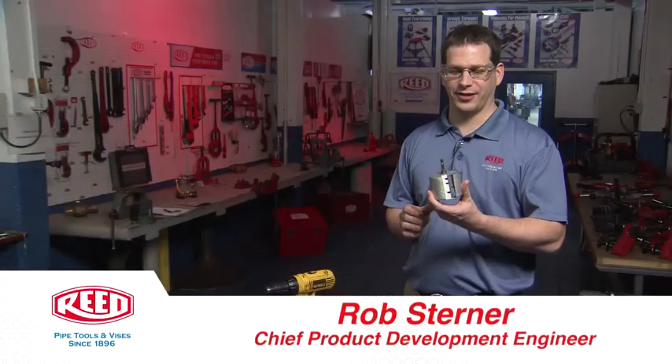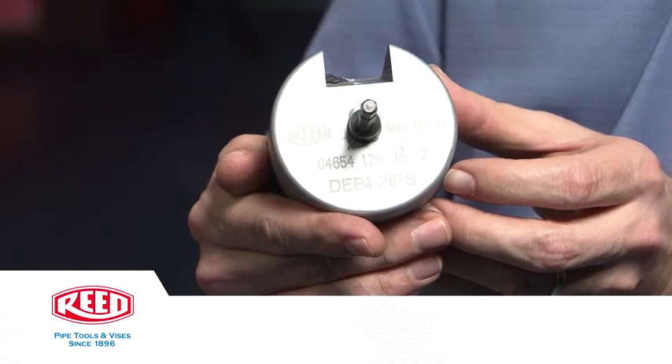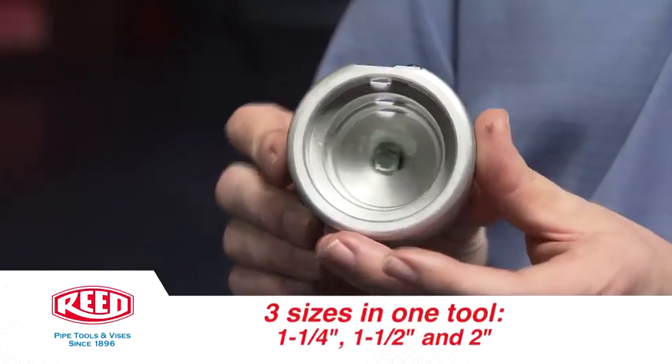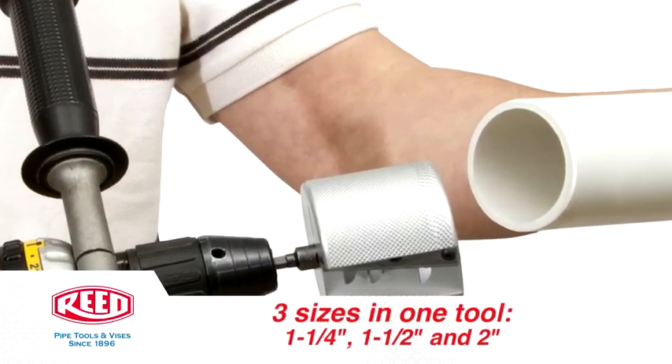Hi, I'm Rob Sterner from Reed Manufacturing, and today we're here to demonstrate the power version of our DEB1-2. This tool is designed to deburr inch and a quarter, inch and a half, and two inch pipe using a cordless drill.